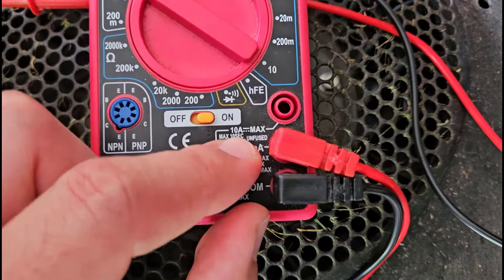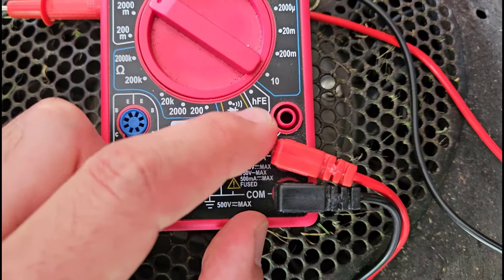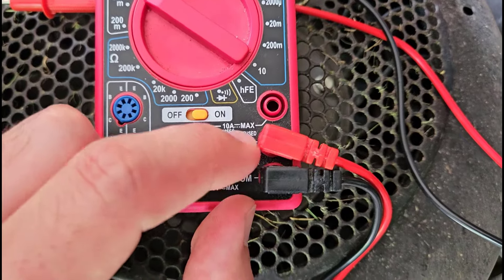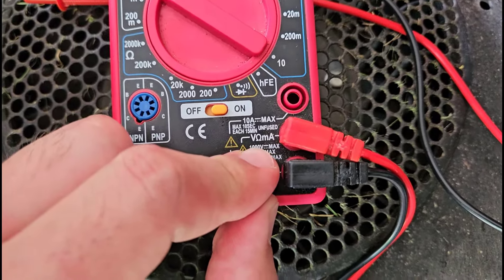We also have this other port here labeled 10A — that stands for 10 amps. So that port is just for measuring really high currents. But for measuring voltages, you want to have your red probe plugged into the port with the V.